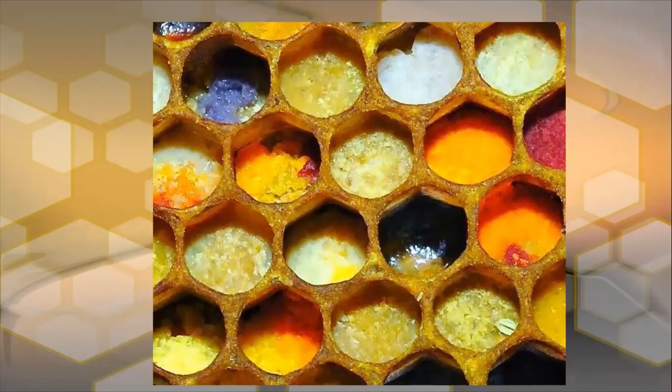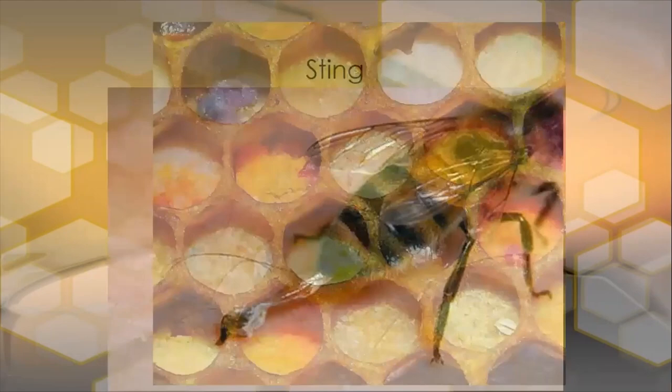Here's another good example of all the various different types of pollen coming into a colony and how they get mixed up. You've got reds and yellows, whites, and purple has gone in on top of something else — all different pollen types being stored together.